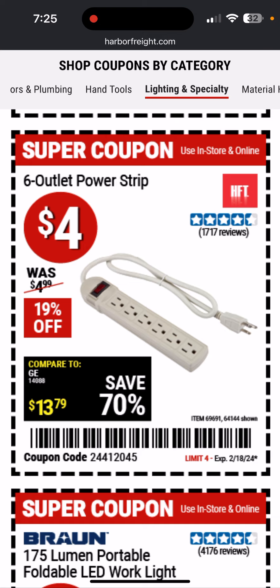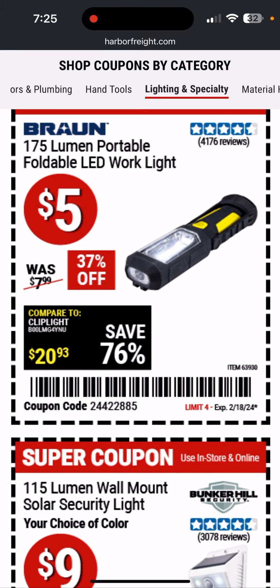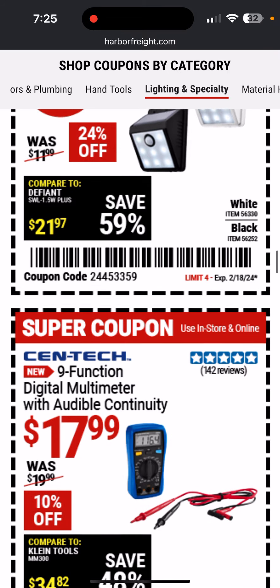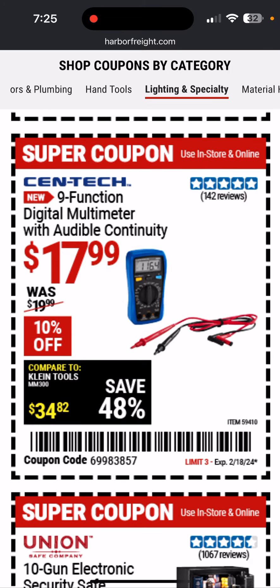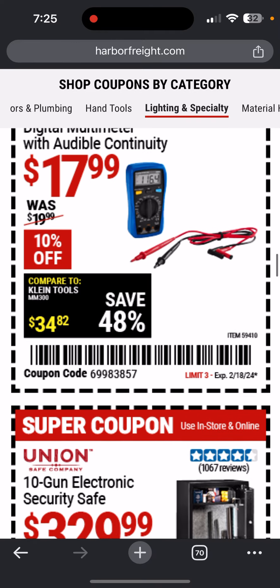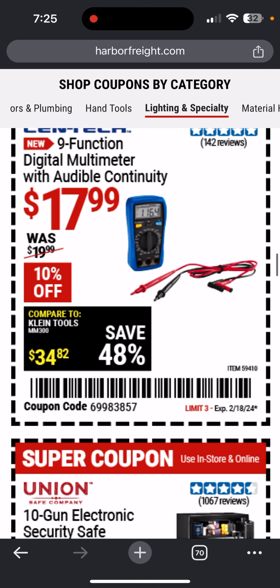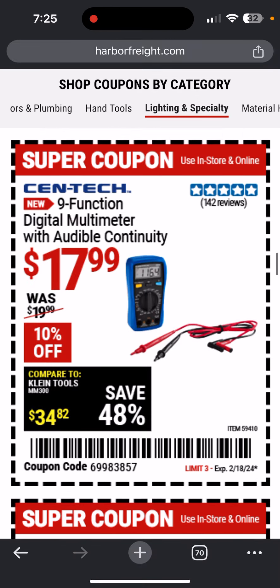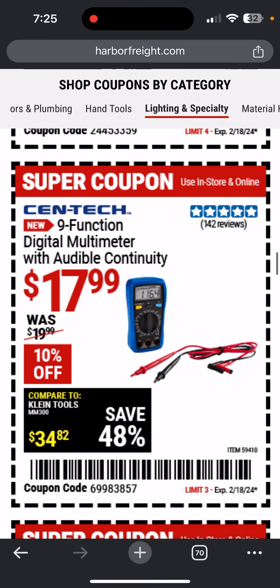Here's a 6-outlet power strip — decent little thing. That flashlight looks kind of lame, takes batteries, I'd pass on that. 115-lumen wall security light — those look pretty cheesy. Here's a basic little multimeter if you need one — good price. I wouldn't want one without audible continuity because it's just a really handy feature, and this one has it. They advertise it right there.